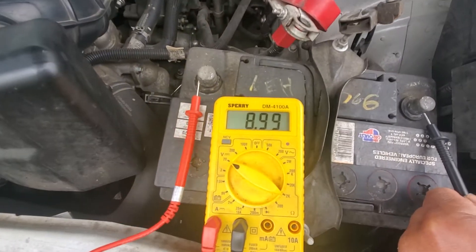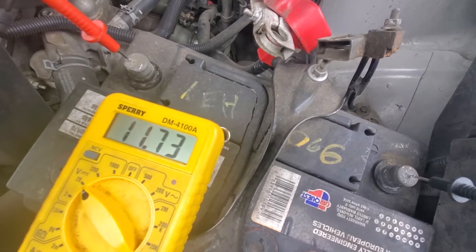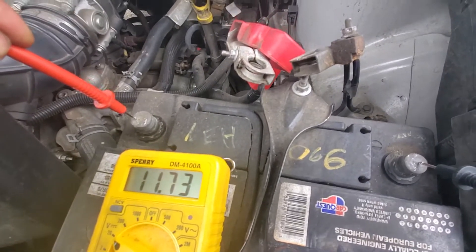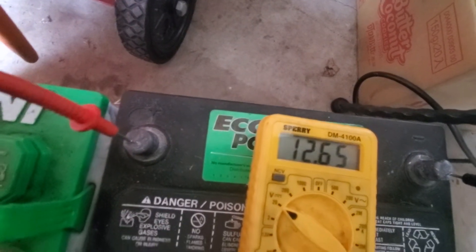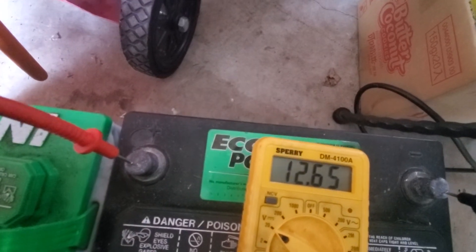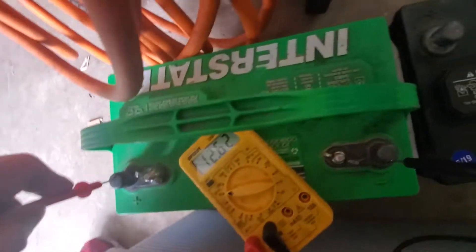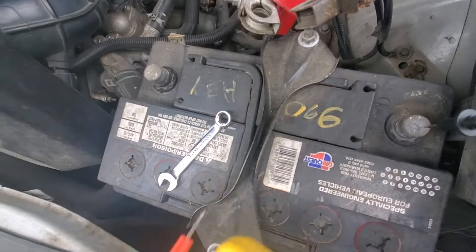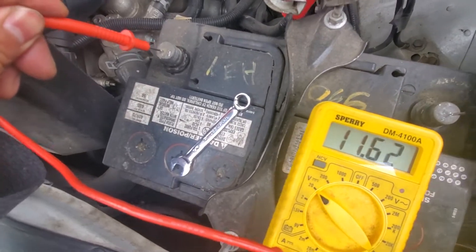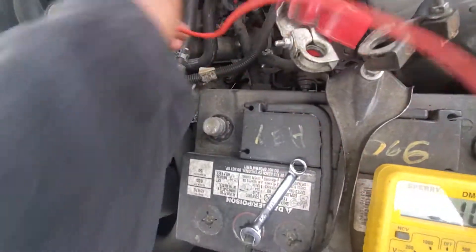My battery is also not good. It's hard to take video with one hand — I'm only getting 11.7 volts. I need at least 12 volts to start. Look at this battery in my garage: 12.6 volts — that's perfect. The one on the car is showing only 11.6 volts — that's not enough to power the starter.